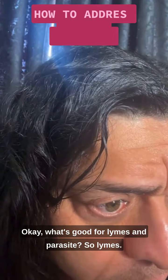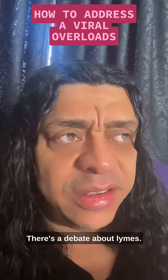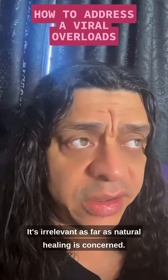What's good for Lyme disease and parasites? So Lyme — there's a debate about Lyme. Some people say it's bacterial, some people say it's viral. It's irrelevant as far as natural healing is concerned.